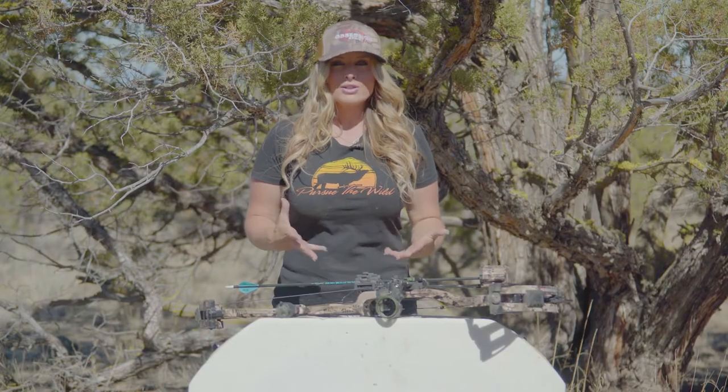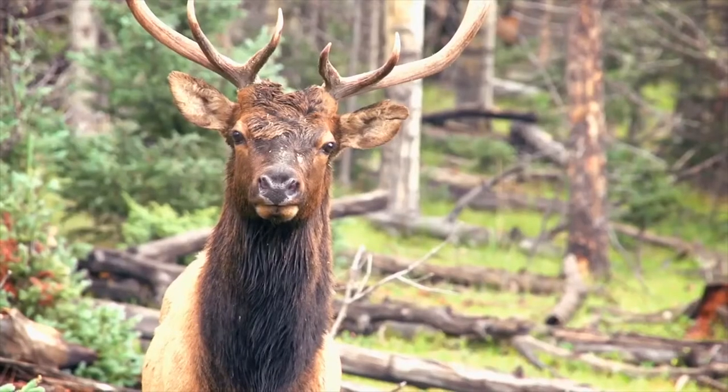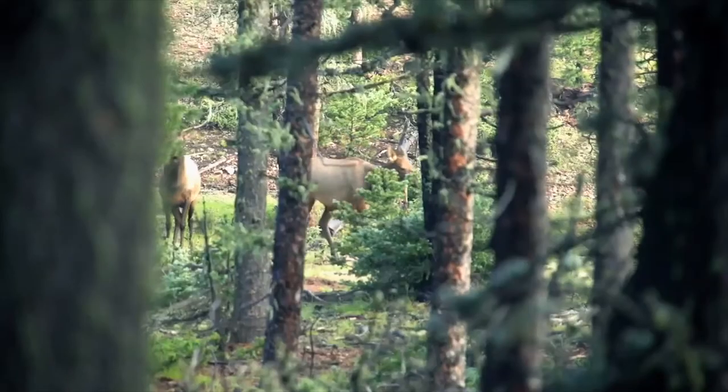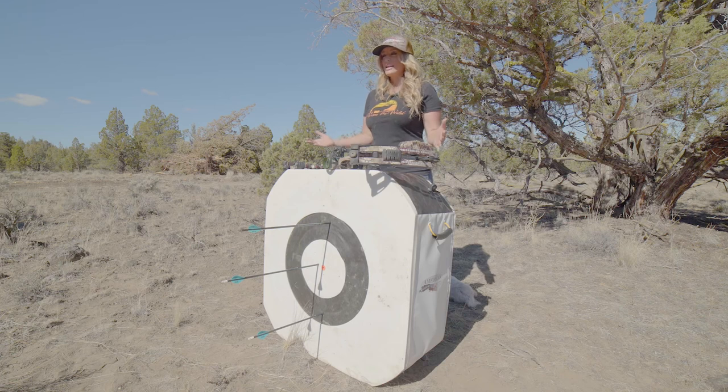When we're hunting western big game animals, especially when it comes to calling in elk, those shot opportunities that are presented oftentimes come very quickly. One of the greatest investments we can make pre-season is learning what our max point blank is for our particular archery setup.